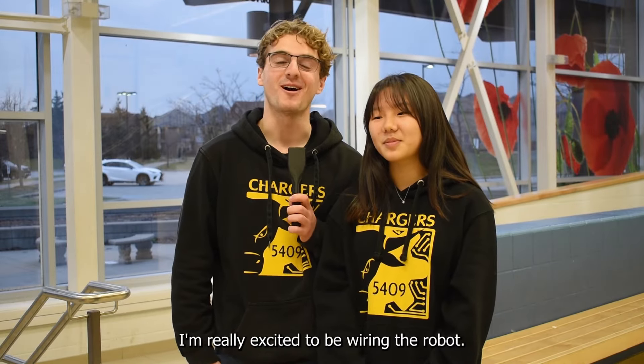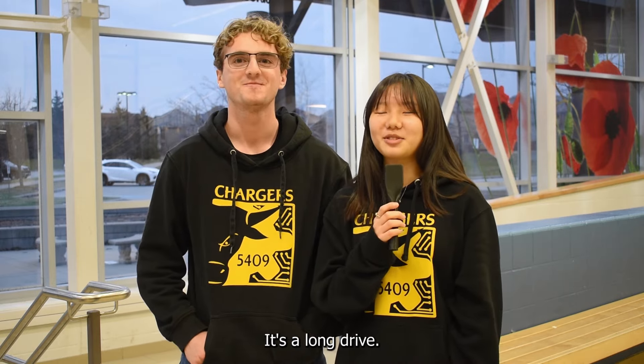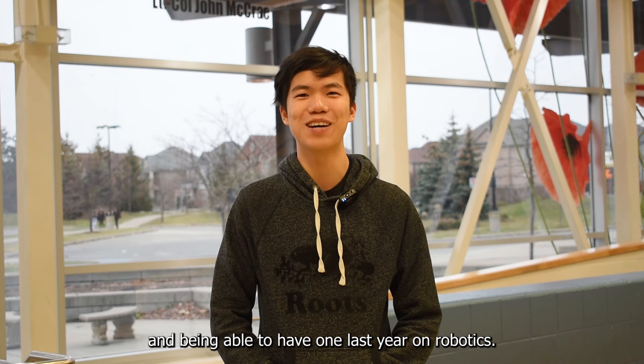I'm really excited to be wiring the robot — that's always been my favorite part. I like going to North Bay; it's a long drive. This is my last year on the team, so I'm really excited to go to my last competitions and being able to have one more year on robotics.